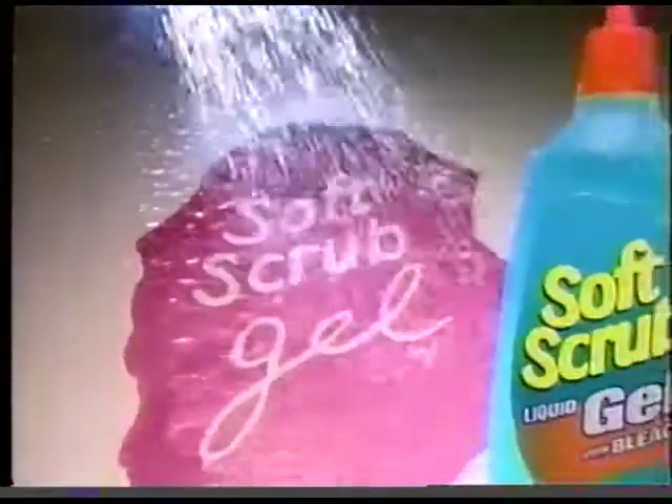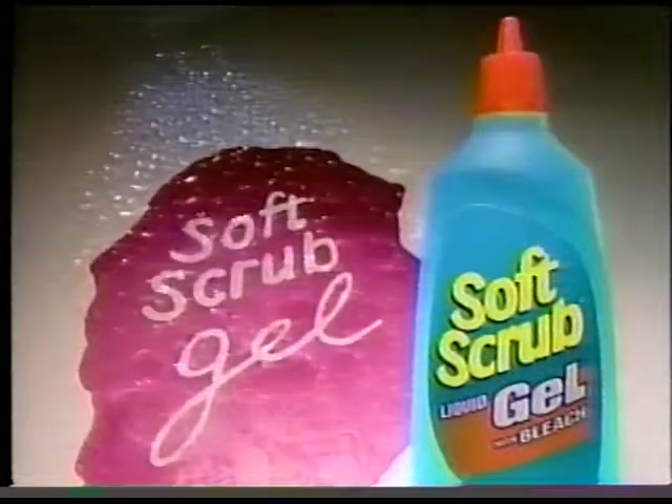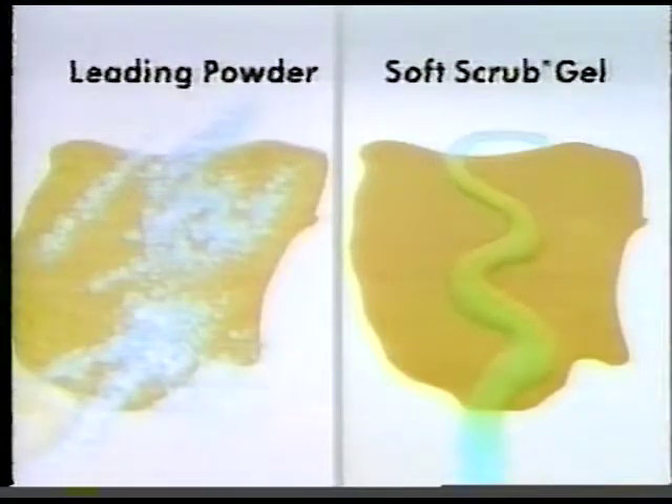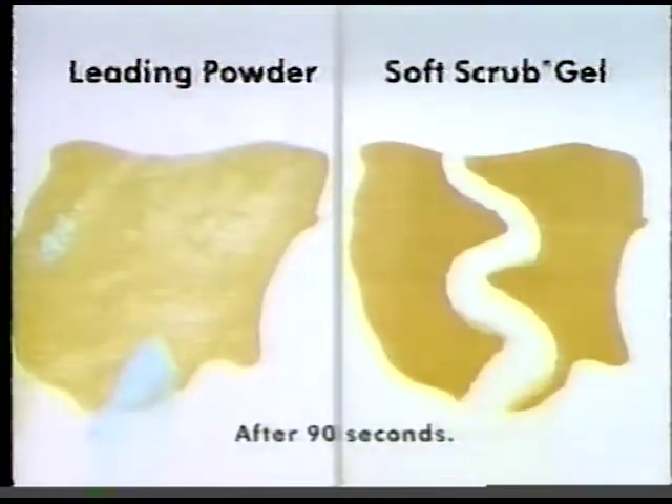Introducing new Soft Scrub Liquid Gel Cleaner. The gel that beats the leading scouring powder. With twice the bleach and more active cleaning agents to clean even baked-on gravy stains faster and easier without scrubbing.